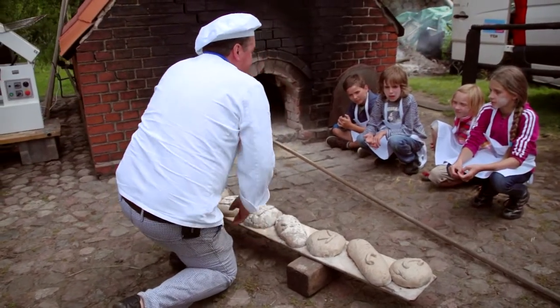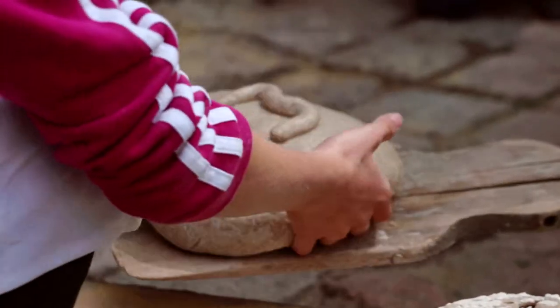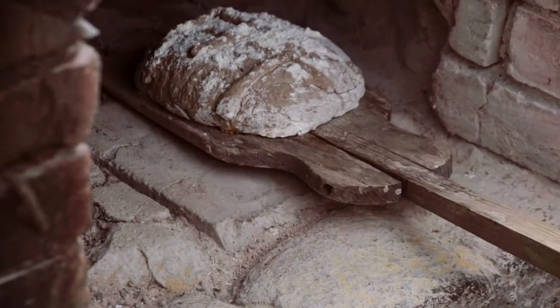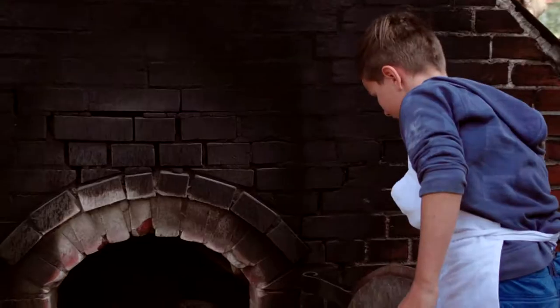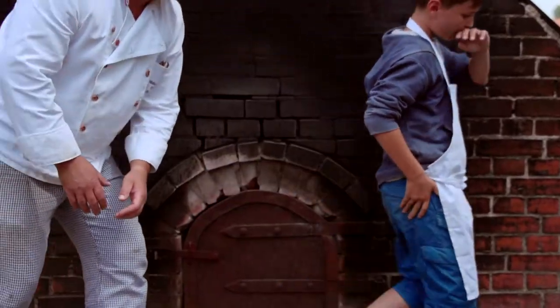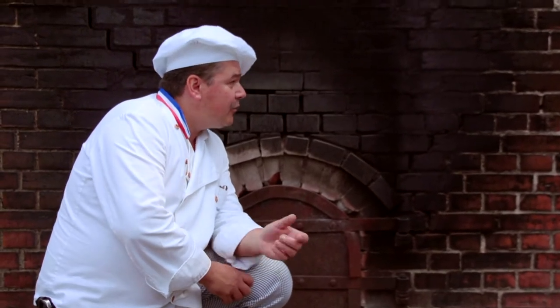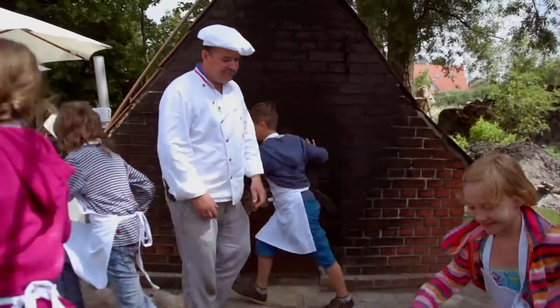Das ist das Ergebnis – seid ihr zufrieden? Ja, sieht toll aus. Wenn ihr zu Hause keinen Holzofen habt, klappt es natürlich auch mit einem normalen Backofen. Werdet ihr jetzt den Ofen zumachen? Jetzt würde ich sagen, brauchen wir ungefähr eine Stunde, bis die Brote fertiggebacken sind. Und was machen wir in der Zwischenzeit? Ihr geht am besten spielen. Tschüss, bis nachher!